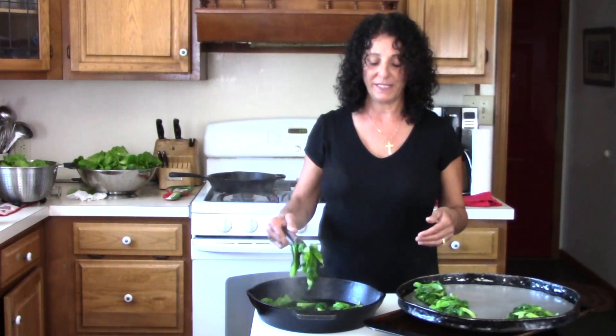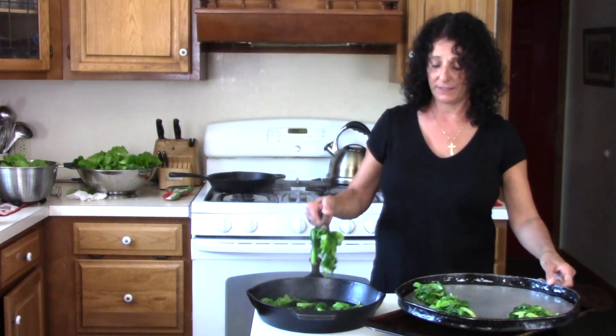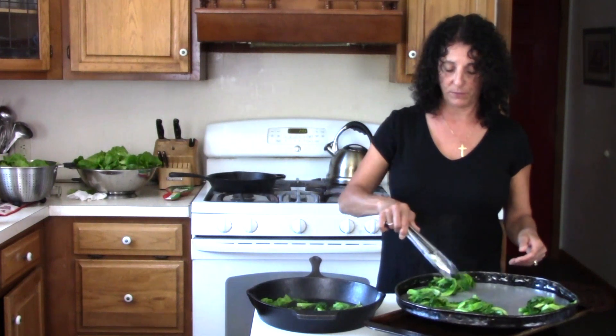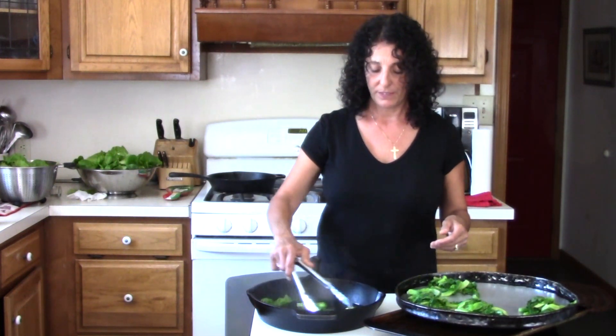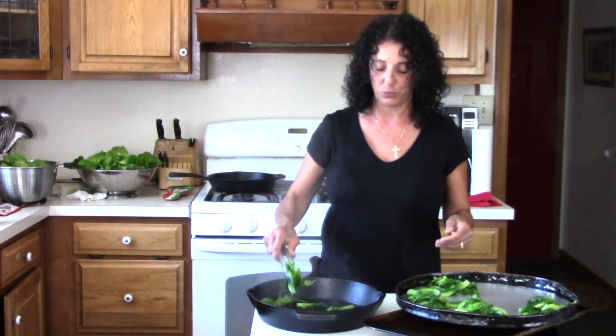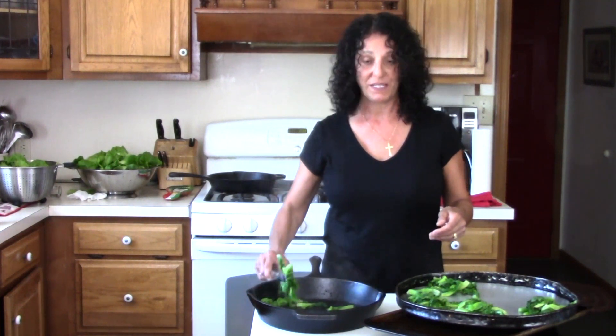With two baskets of lettuce that I have to harvest today, you can see it will cook down rather nicely. It'll be a nice thing to be able to pull out for my soups this winter. I make a lot of soup.